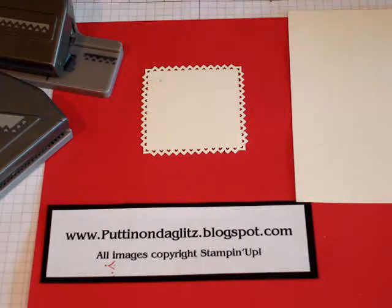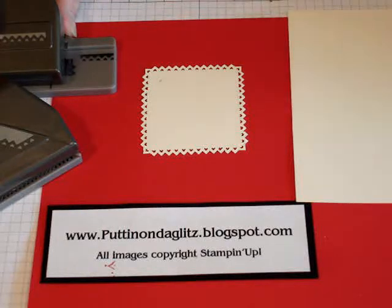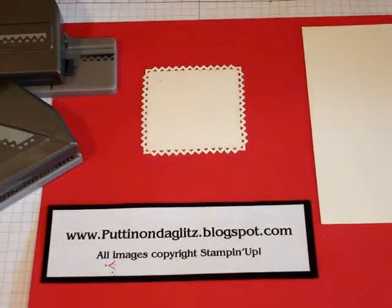Hi, everybody. Today I'm going to demo for you the Pinking Hearts Corner Punch and the Pinking Hearts Border Punch from Stampin' Up! These are really fun punches. I really enjoy them a lot.